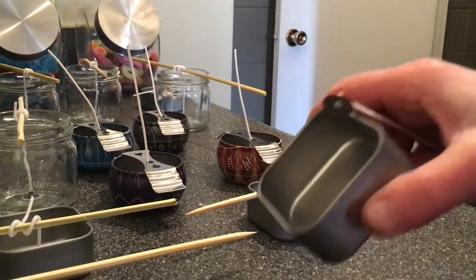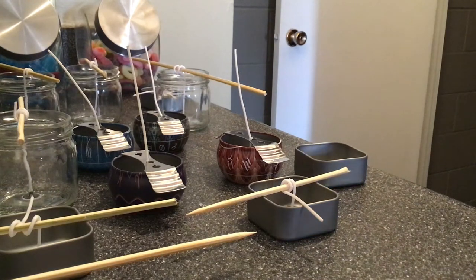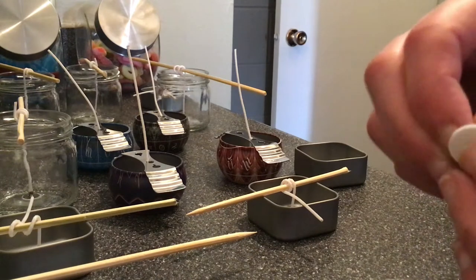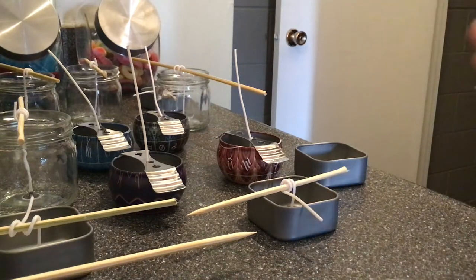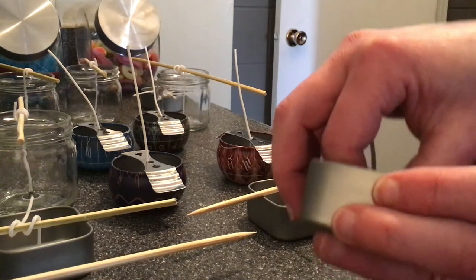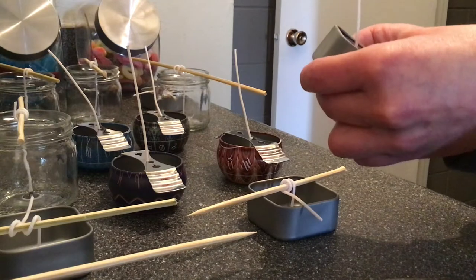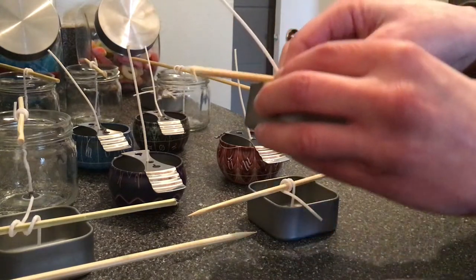I just have one more container to do, and then we're going to heat up our wax and get going. Today I'm using soy wax. I like soy wax because it's a clean burning wax, unlike paraffin. Paraffin is derived from oil, and some people say it just doesn't burn very clean. Soy wax is natural, derived from soy — it's a very clean and ecological type of wax.